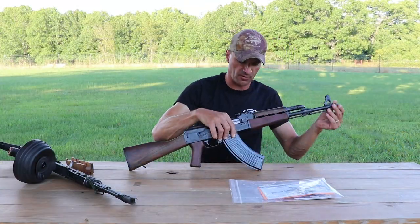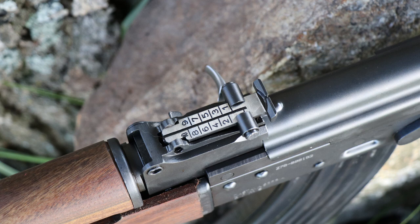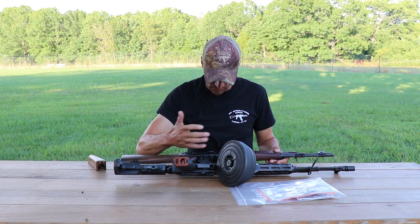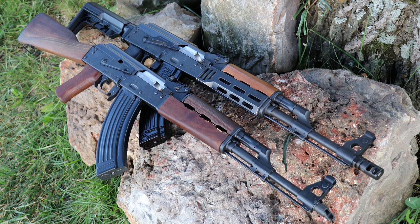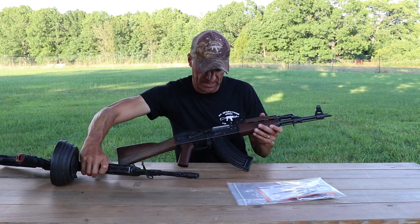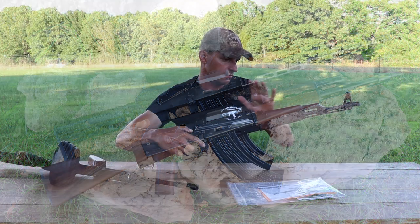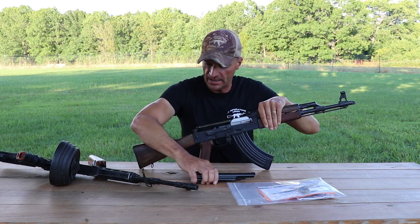This is the Tapco muzzle device, and we have the rear sight leaf with markings up to 1000 meters — exactly the same as on the old one. The barrel journal has a number two mark, same as the old one. The barrel is cold hammer forged as it always has been on Zastavas, but from my understanding there is no chrome lining in the bore of the barrel on the 7.62x39 rifles.